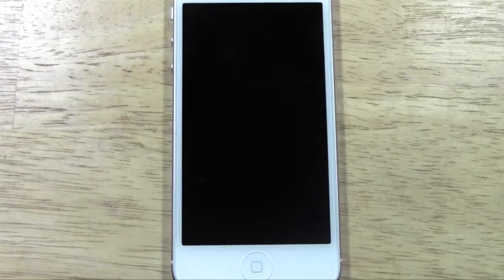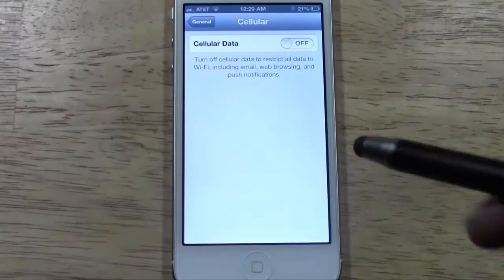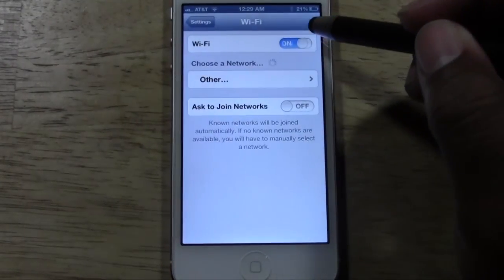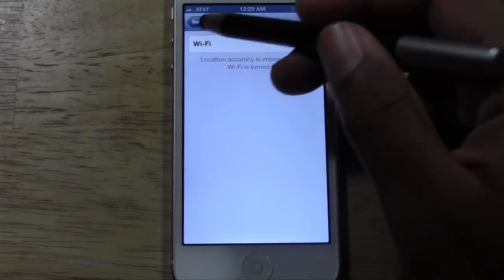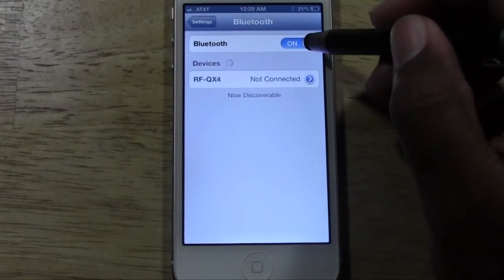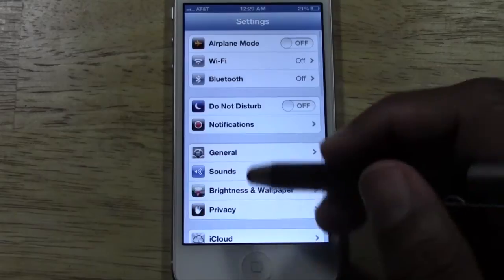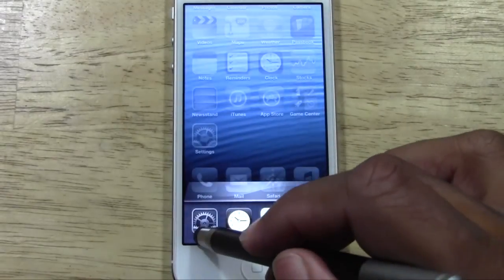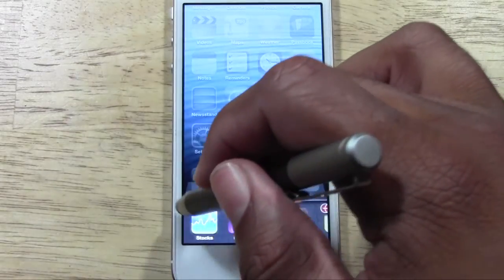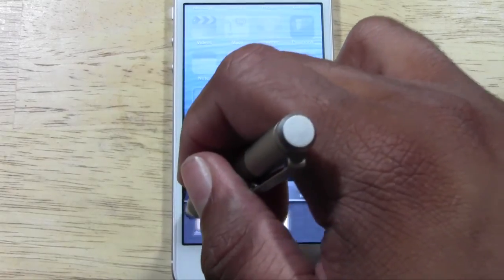A couple of other things you can do to save battery life: make sure your Wi-Fi is turned off when you're not in a Wi-Fi area, like if you're driving. Same thing with Bluetooth — if you're not using it for the day, just turn it off. These little things will definitely help. Also, go to your multitask bar and close out any apps you're not using, because open apps will also kill your battery.